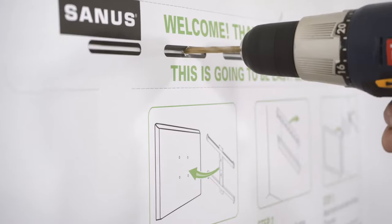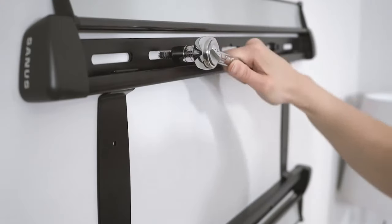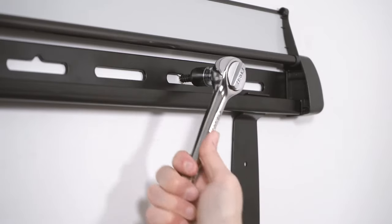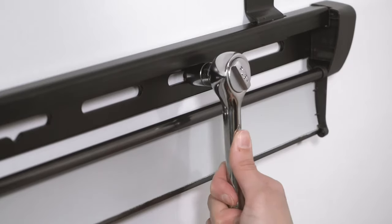Now it's time to drill. Drill four pilot holes into your wall studs. Using the leg bolts from the step two hardware bag, attach your wall plate to the wall. Use a socket wrench or drill to tighten the leg bolts, making sure not to over-tighten.